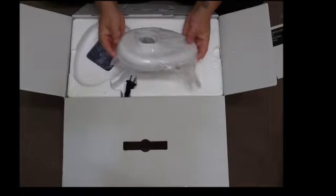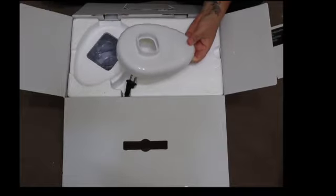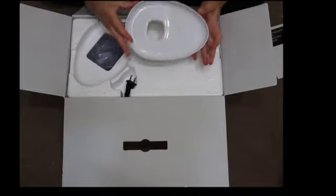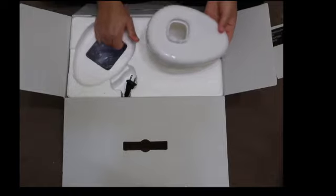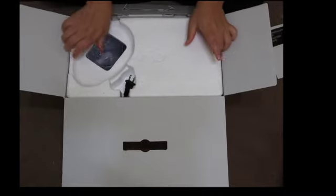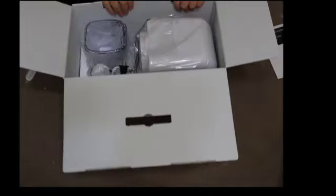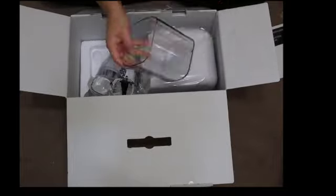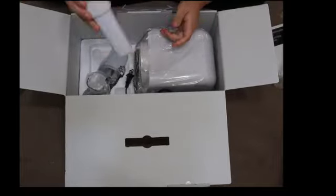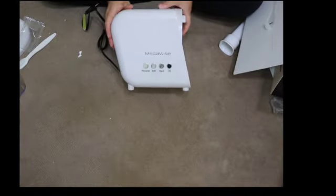Here is the lid that goes on top of the chute. I'm actually going to speed up the rest of this unboxing so I'm not keeping you here forever, but I will show you everything that comes inside. It's packaged really well and everything is individually packaged. Here are the containers — one's the juice container, one's the pulp container, there's the tamper, and there is the actual machine itself.